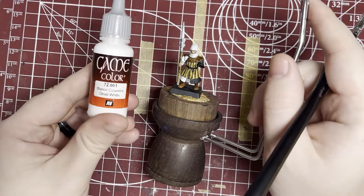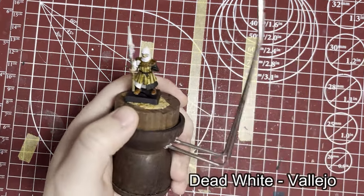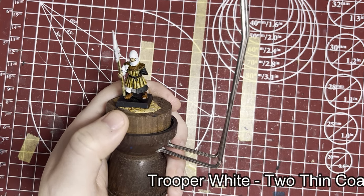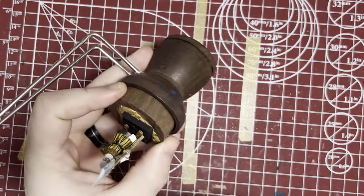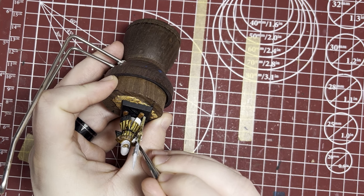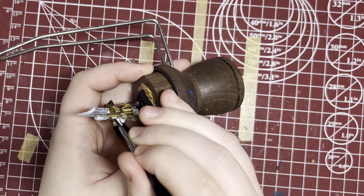Now I'm going to bring back the dead white and go over the shield on his chest with this as a base coat. I'm using Trooper White as enough white for cloth, and then a real dead white — a strong true white — for the shields. They're similar but slightly different, so the painted metallics and the cloth will look different, which I think is really nice.